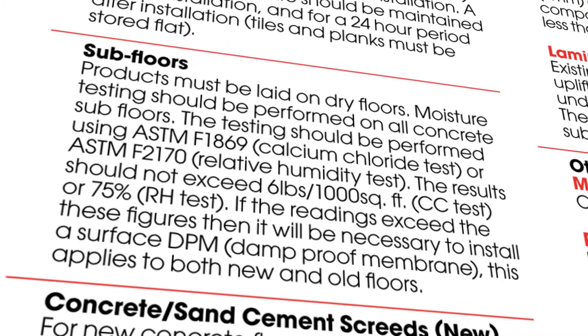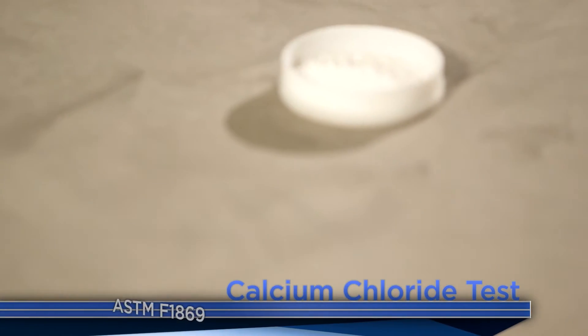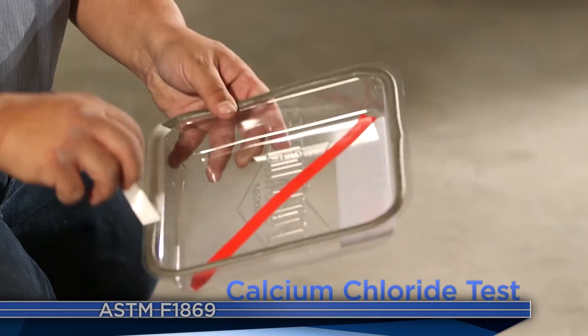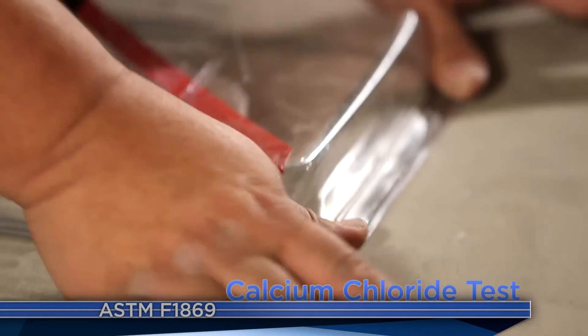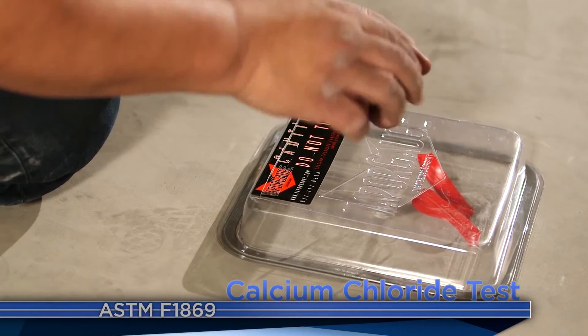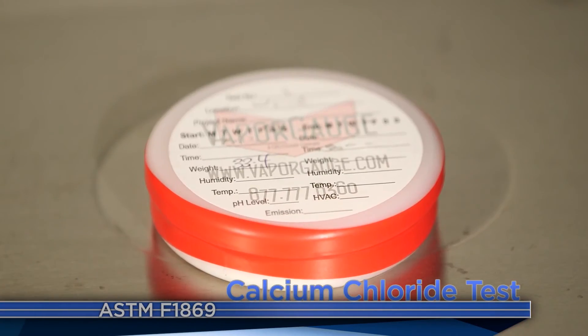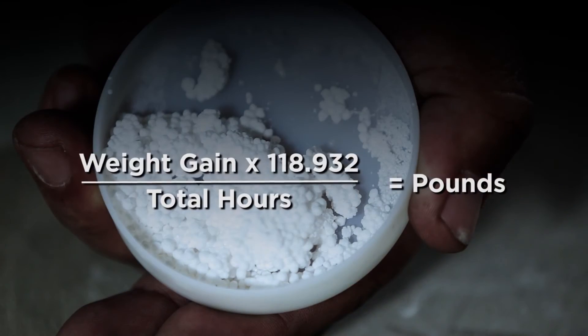The approved testing method for each flooring product can be found in the specs. The next testing method, the anhydrous calcium chloride test, follows the ASTM F1869 standard. This dish and pellets have been pre-weighed and placed under this plastic dome. After 72 hours, the dish is weighed again. Any difference from the starting weight is due to moisture that has been absorbed, and that moisture can be quantified using this formula.